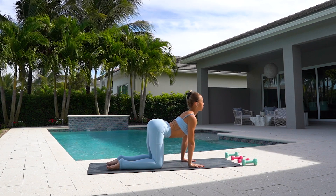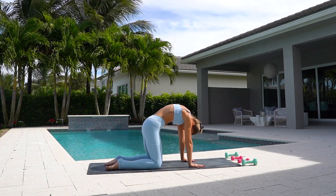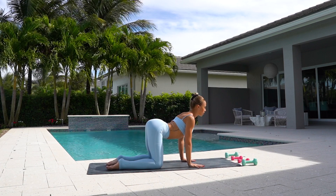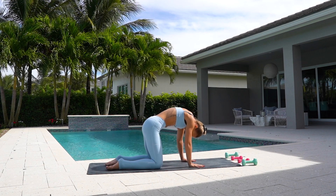Now you're going to inhale, arch your spine, roll through your shoulders and exhale. Inhale, stretch out your back and exhale, gaze towards your navel.